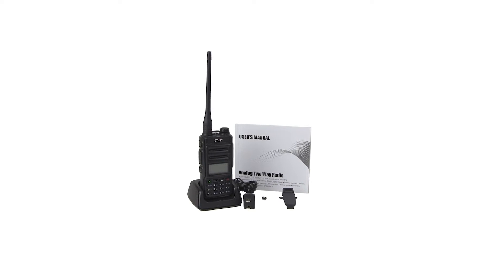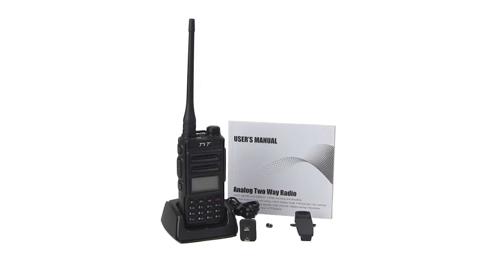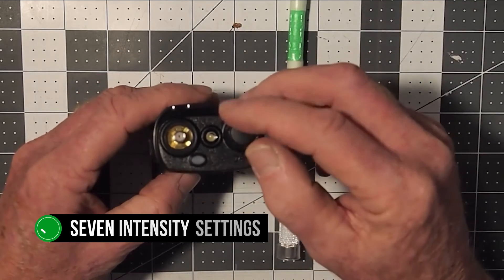The display on this radio won't knock you out, but it's still bright, clear, and easily readable. The purplish backlight is not flattering, but it does its job. You can adjust the backlight in seven intensity settings to get the right fit.